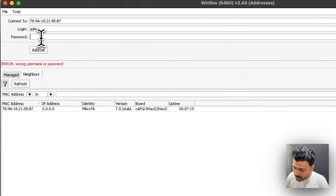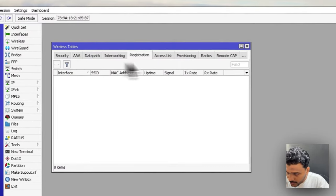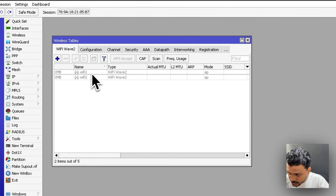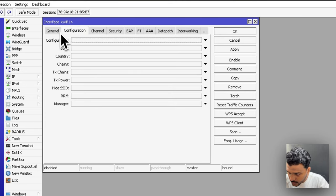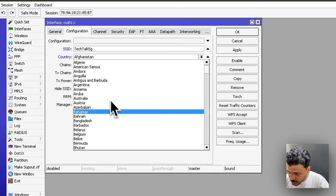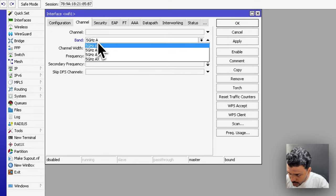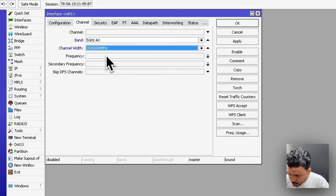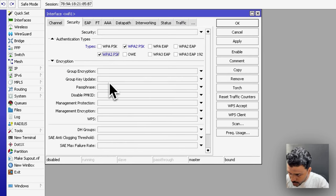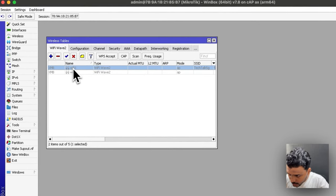After setting the bridge ports, go to Wireless. Here you'll see WiFi1 and WiFi2. Click on WiFi1 and go to Configuration. Set the SSID — for example 'TechTalk5G' — choose your country (India), set the channel to 5 GHz AX with channel width 20/40/80, set the frequency, and under Security set authentication type to WPA2. Apply and enable it.